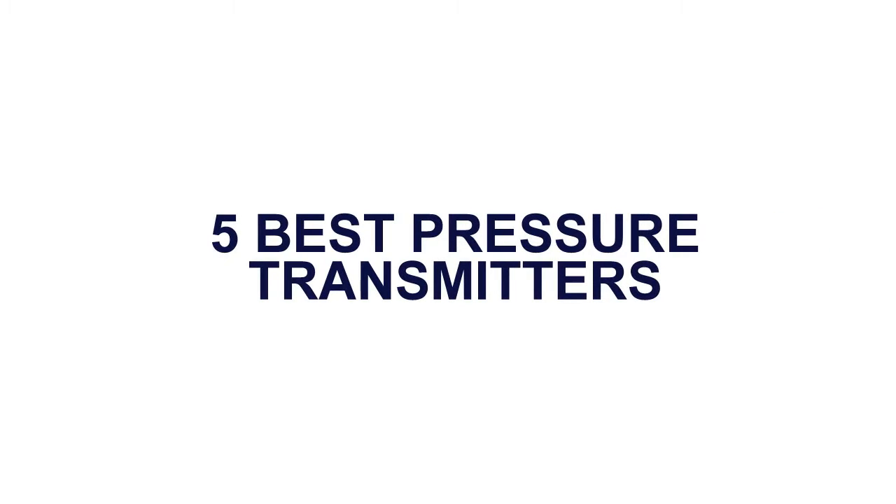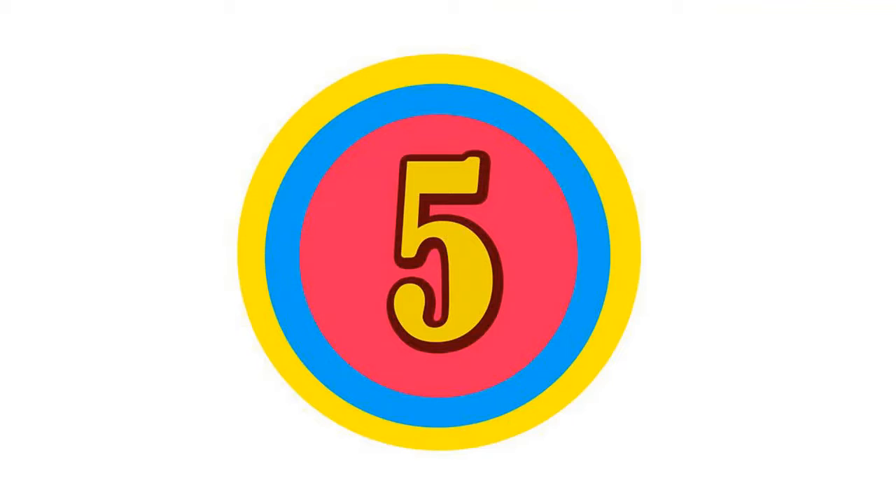Five best pressure transmitters. Here is product number five.